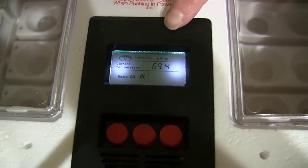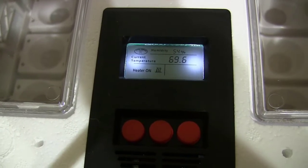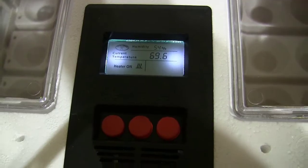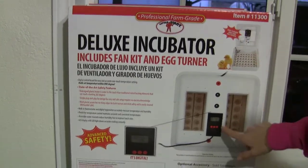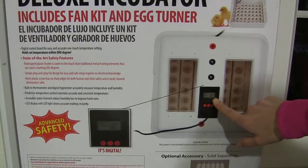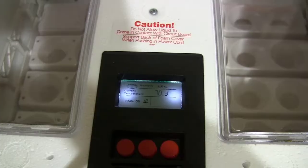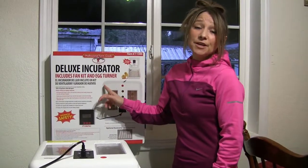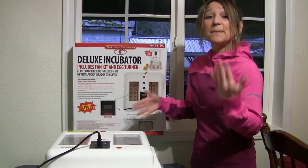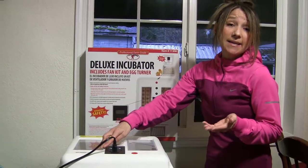As you can see right now, we're at 69.4°F — this is exactly the reason why we want to get this going for at least 24 hours. This deluxe incubator I picked up has the fan kit, the egg turner, and also a temperature and humidity reading built in. I am actually going to put an extra thermometer in there that also has humidity and temperature readings, just to make sure this is accurate since it's a brand new incubator. Super good idea — I definitely recommend it. We'll give it 24 hours and we'll see how they compare.